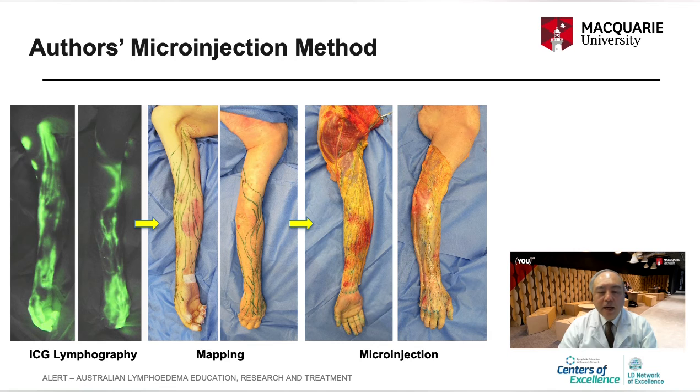Additionally, I started using indocyanine green lymphography before dissection of the lymphatic system. The indocyanine green lymphography can work in a fresh cadaver specimen, so I can map the course of the lymphatic system prior to dissection. Once the location of the lymphatic system is identified, the hydrogen peroxide method can be combined with injected color dye or radiocontrast media for demonstration.